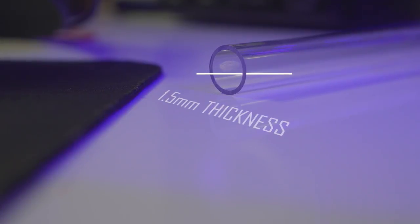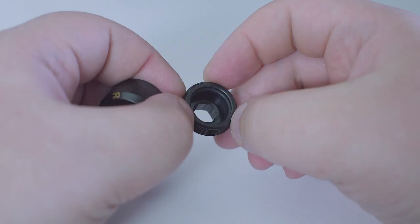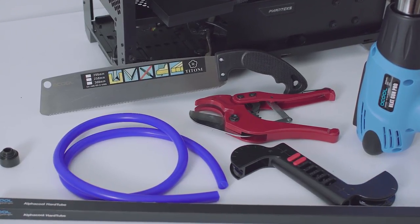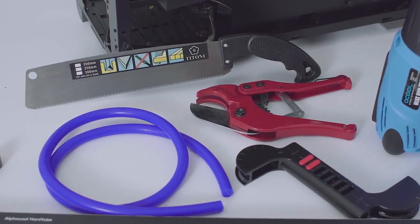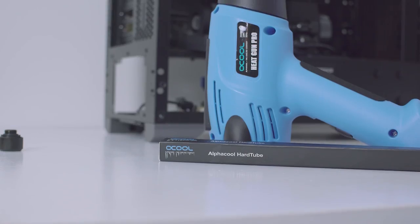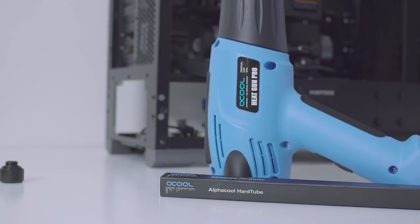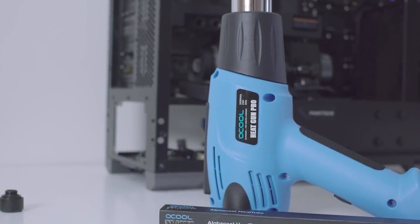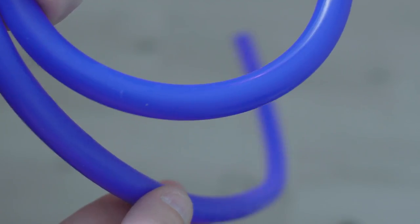Fittings need to have the same inner diameter as the outer diameter of the tubing, otherwise you can't use them. It's about time for the bend and you're going to need a few things for this. First and foremost is a heat gun. I'm using an AlphaCool heat gun which has 3 heating levels: level 1 is 100°C, level 2 is 450°C, and level 3 is 650°C. I will be using level 2 for all my bends.